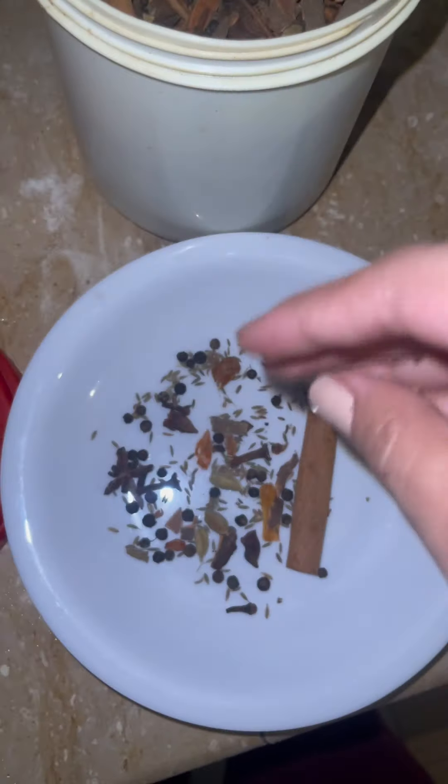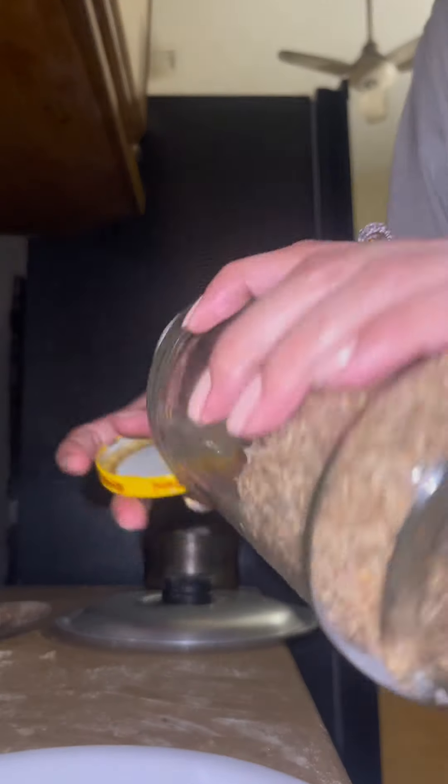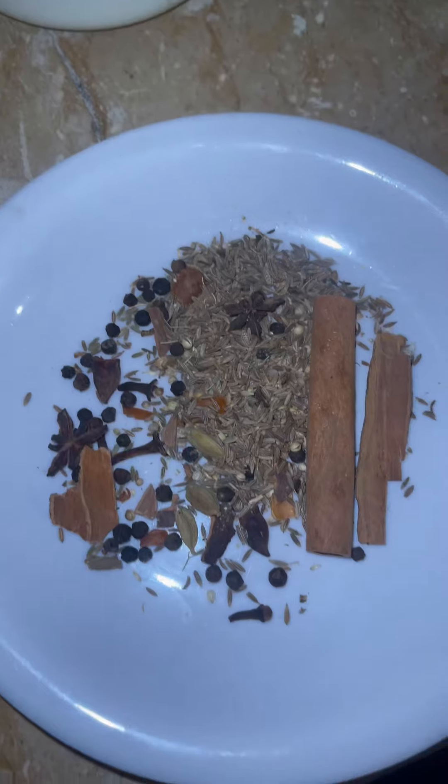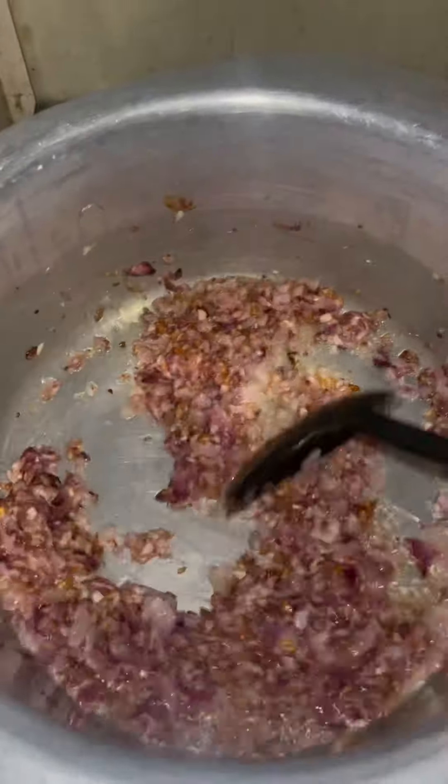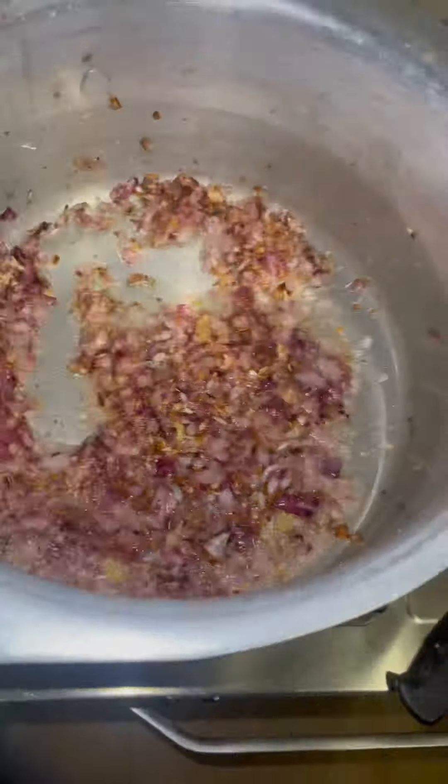So I make a lot of food. This recipe is pretty basic — har kisi ke ghar mein, with a little bit of left and right, more or less this recipe is made. So this is my take on it, and maybe you would find this easier or simpler, ya bas enjoy karo.